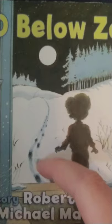Hello again. This time we're doing 50 Below Zero by Robert Munsch, art by Michael Marchenko. Let's look at that cover. Look, it looks like it's a little kid and it's snowy outside. There's footprints — I wonder whose footprints they are. And there's a big full moon.